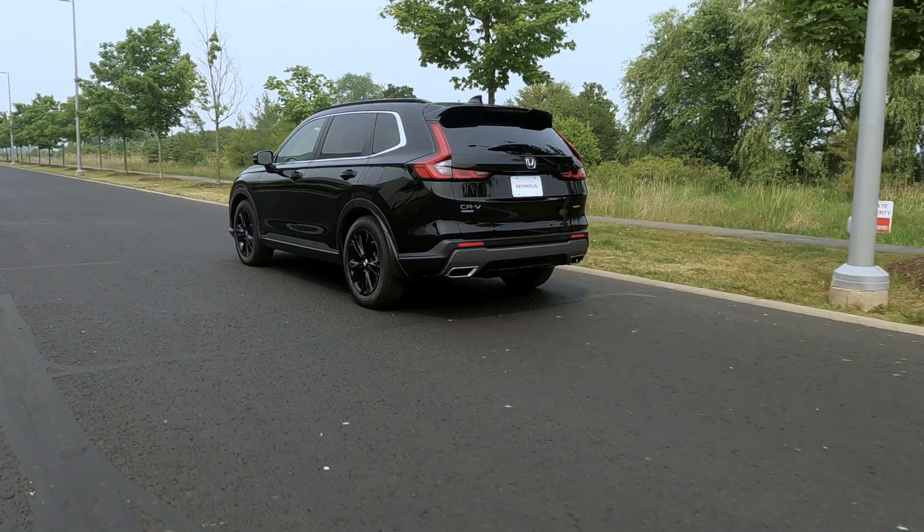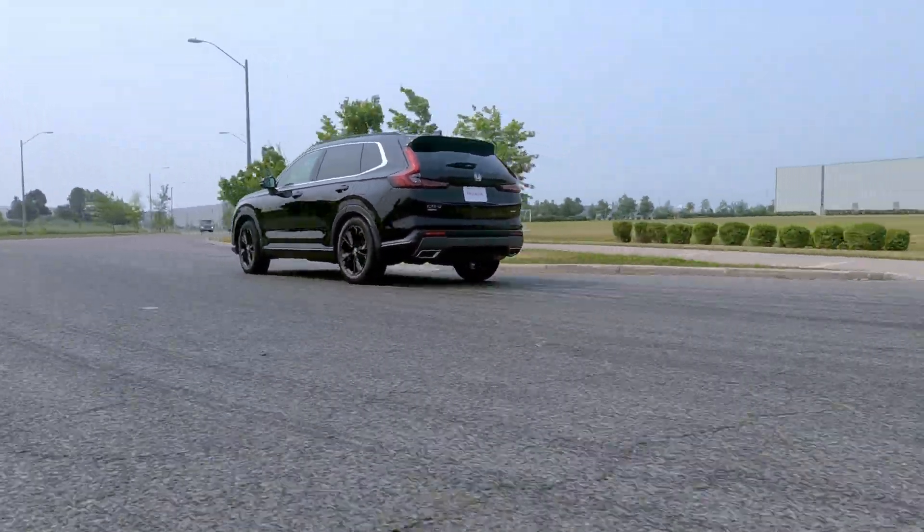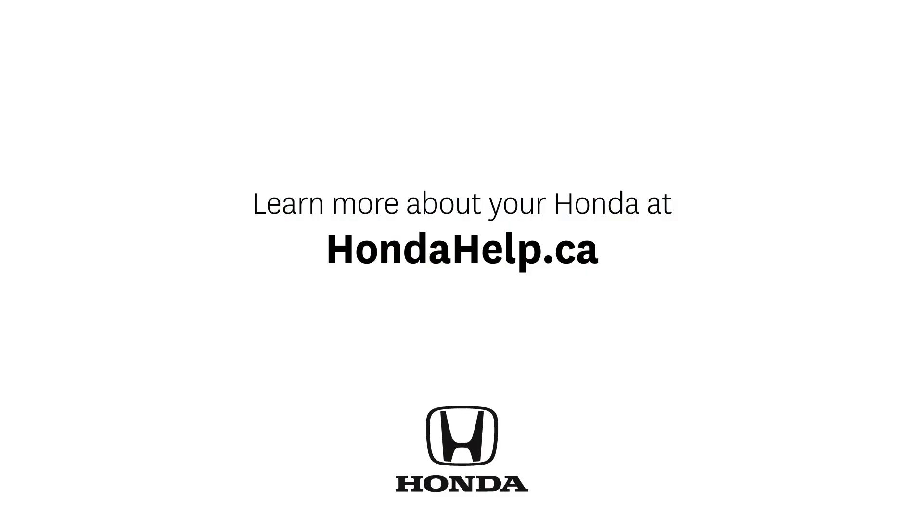Note that on some Honda models, when regenerative braking is being used, your brake lights may be activated to alert other drivers that your vehicle is slowing down. Learn more about your Honda at hondahelp.ca.